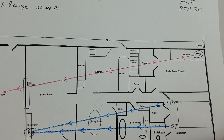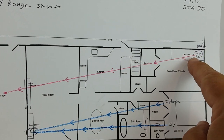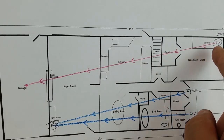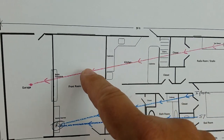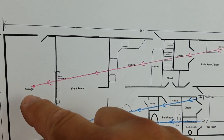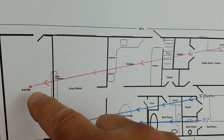Using my JBL Flip 5 as a receiver, I put the FIO into transmit mode and went back in my room. Through all the walls and the wiring, I got out to about the center of my garage — about 50 feet — where it was a dependable signal. I can go further, but that's where it held solid.